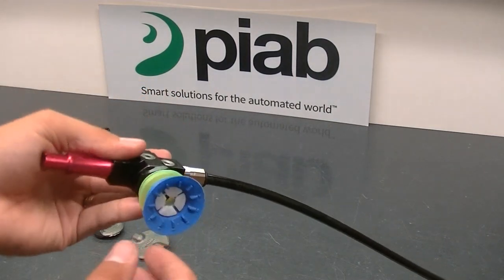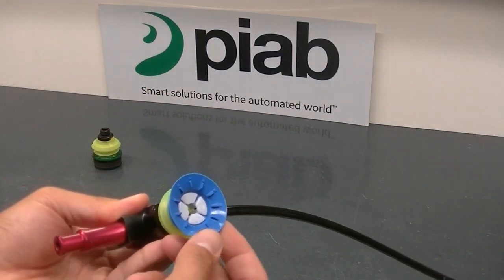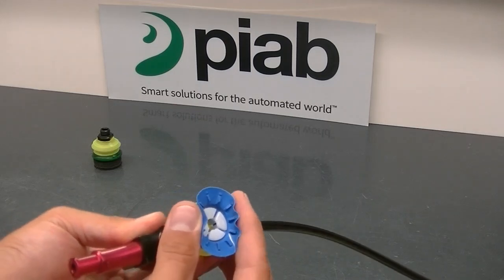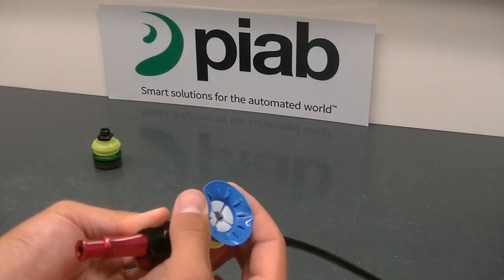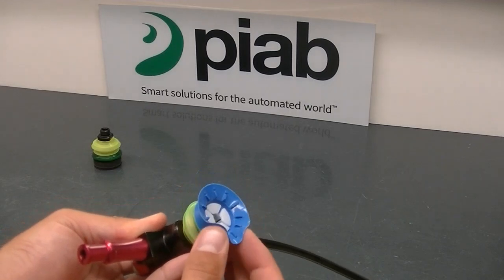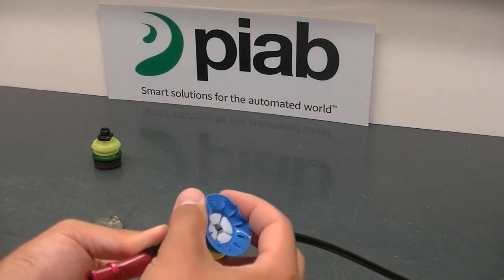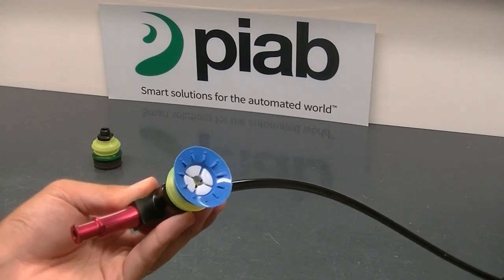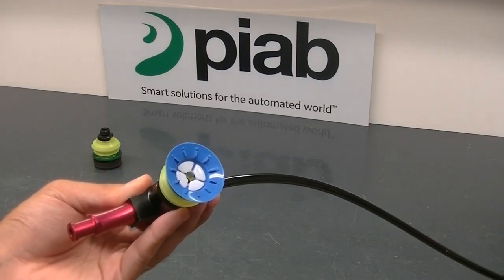The bag lip cup is a thin silicone material. What that does is allow it to conform to different textures and geometrical changes, like you would see on a bag — but it's also perfect for conforming around the bumps and texture on these cast iron products.